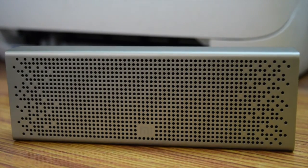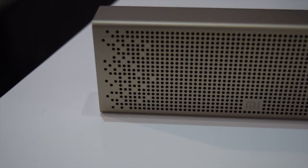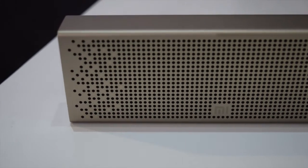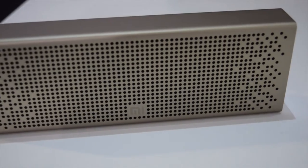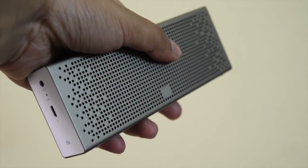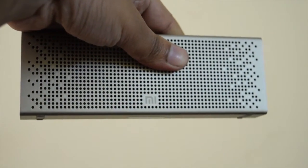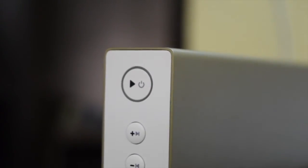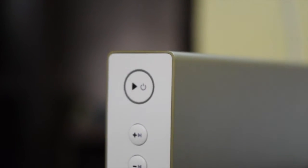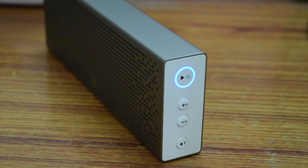Talking about the performance, this speaker is great. It gives good and clear sound with considerable bass that is unexpected from a Bluetooth speaker. Even on low battery, you will feel no difference. Mid and high level frequencies are clean and crisp. It is packed with a 2500mAh battery which takes over two and a half hours to fully charge. Battery backup is good and you get around five hours of continuous playback from a fully charged device.